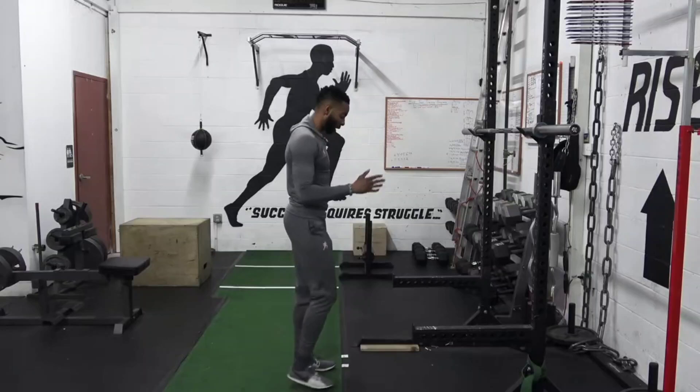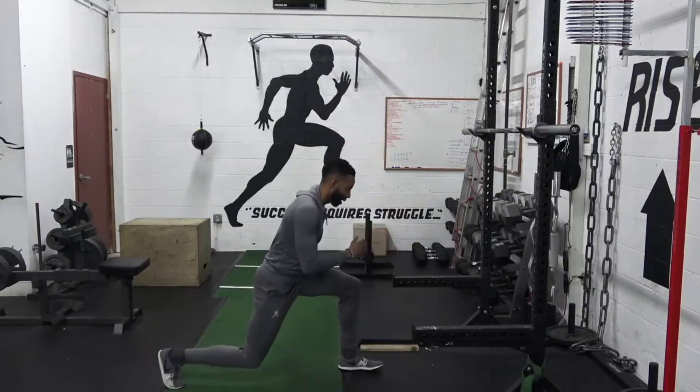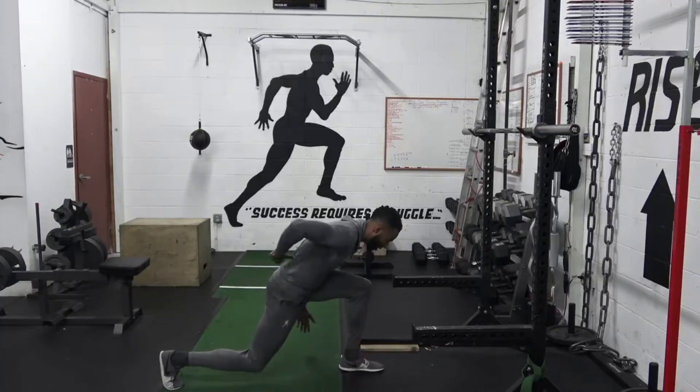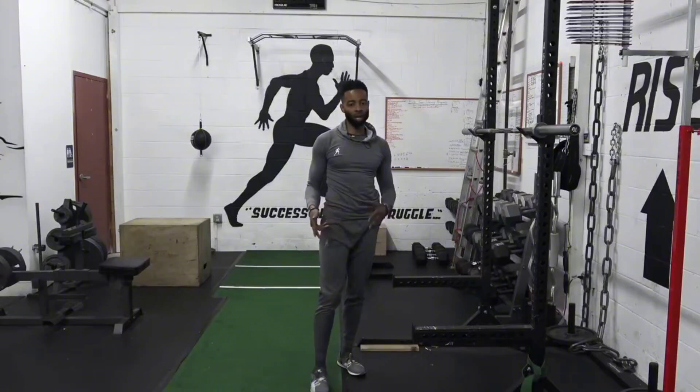I'm not going to use the barbell yet. When I see trainees perform the movement and they step back and they fold over just like that, you can't get out of a lunge from this position. Because if you try to stand up with any respectable weight, pow — right in that lower back. And now we're on our way down to the local ER.